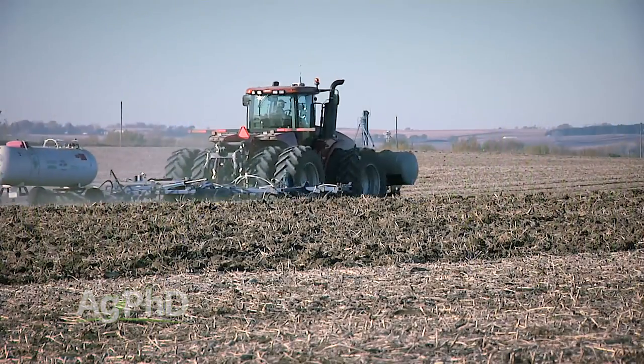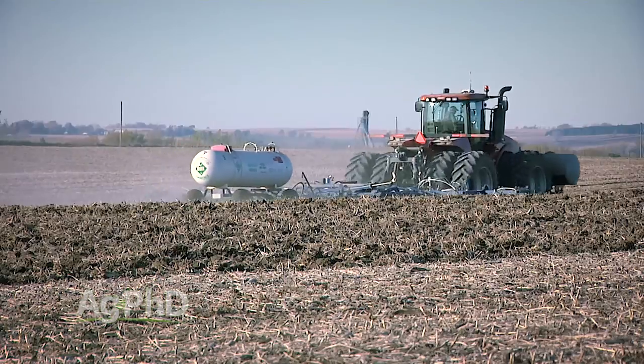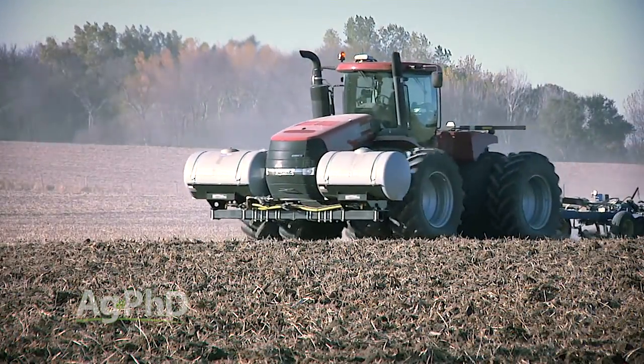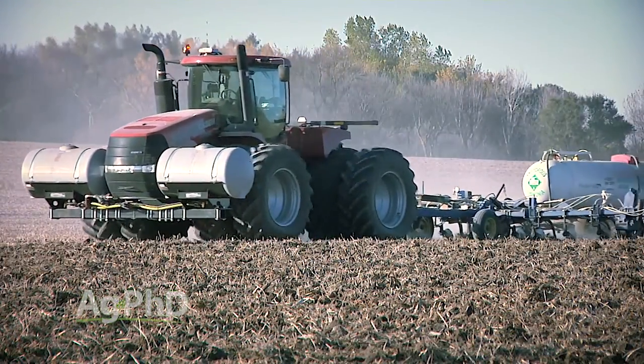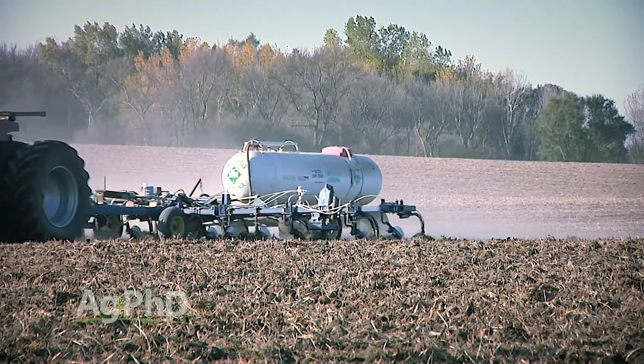In addition to using a nitrogen stabilizer, you have to use the right product form. We don't recommend using liquid 28% nitrogen at all in the fall, and we're not big believers in using urea in the fall either. The only form of nitrogen we use on our own farm in the fall is anhydrous ammonia, because it quickly converts to ammonium and locks onto the soil. As long as you apply it shortly before freeze-up, you're usually relatively safe.